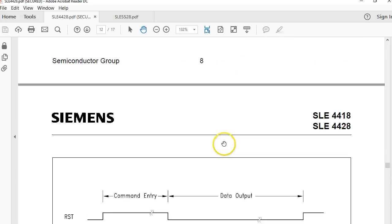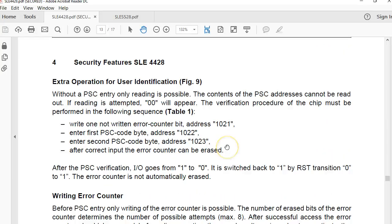Something important worth noting: unlike the 5542, this tag has only two bytes as a password, and these two bytes are stored at addresses 1022 and 1023 — the last two bytes of the memory. The error counter, which works very similarly to the 5542, is stored at address 1021. This is a key difference compared with the 5542.